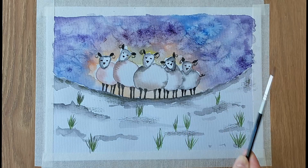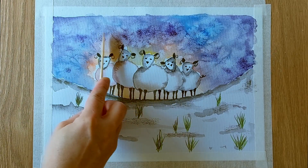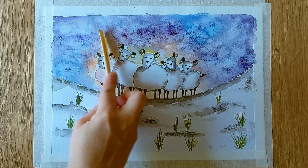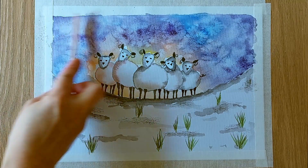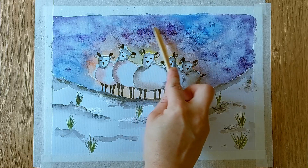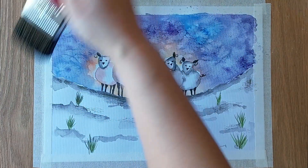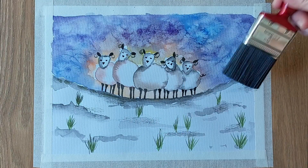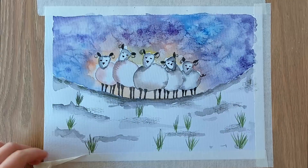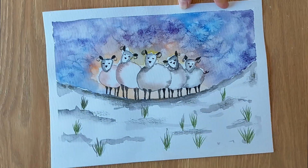Finally, we just have to patiently wait for the painting to get dry before scraping off the salt from the paper. We are all done. I hope you have enjoyed the process of this painting. See you next time!